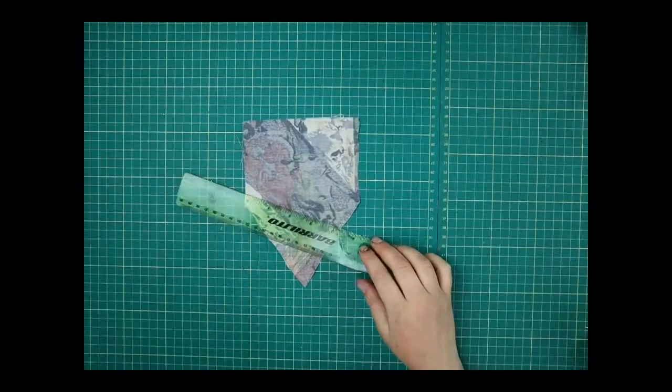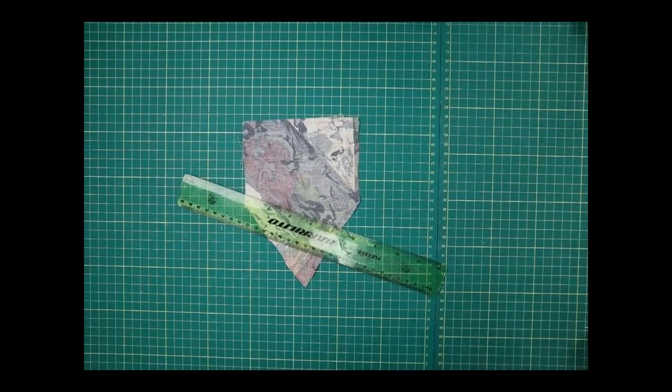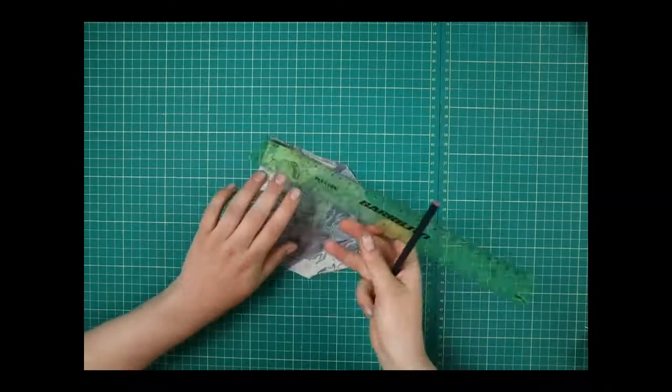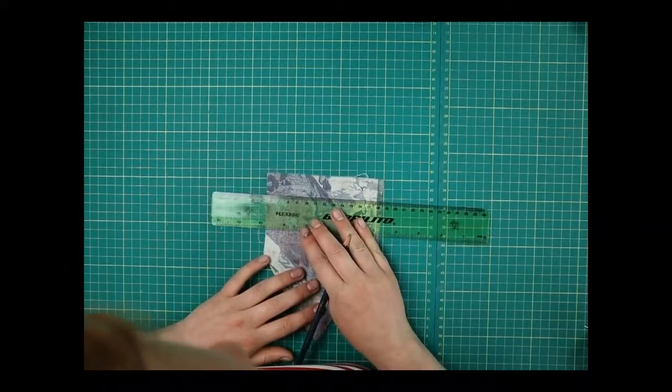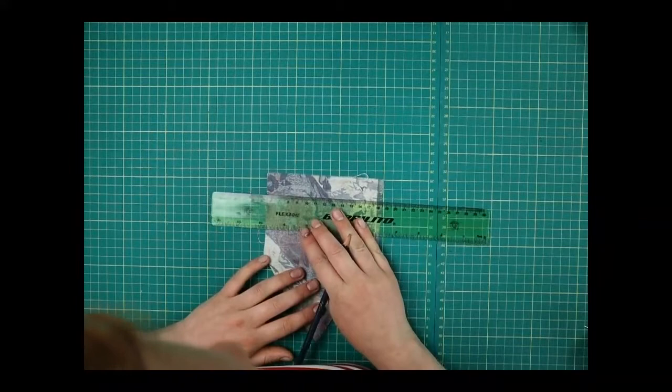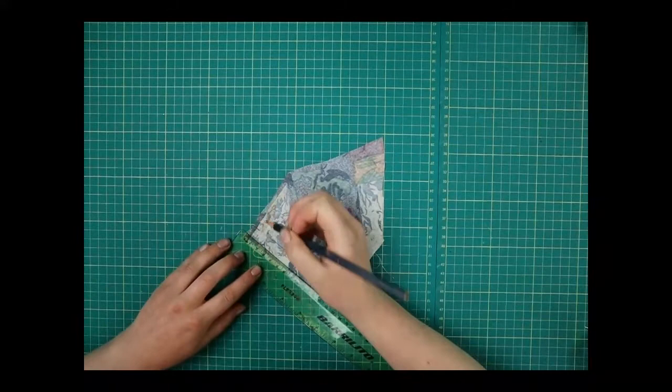You can use chalk for this, or a pencil or pen — just be careful not to make the lines too big. I'm going to measure down two centimeters at the top on each side and mark it, then join up those lines with my ruler. Then for the other four edges I'm going to measure one centimeter and join that up as well.